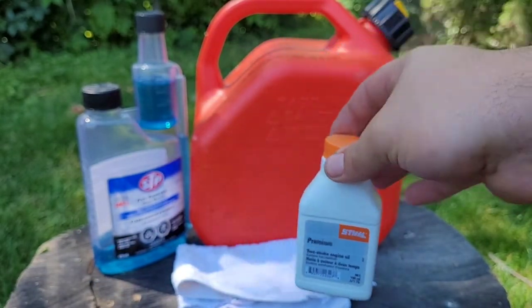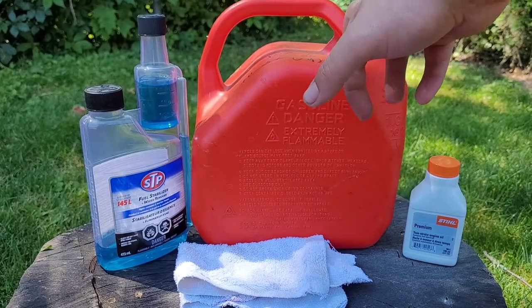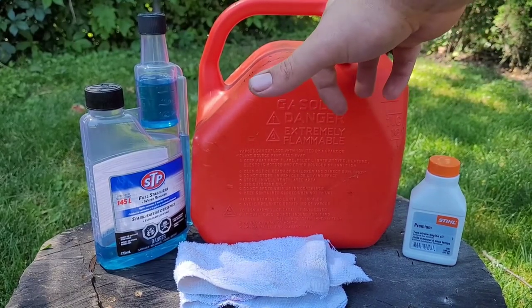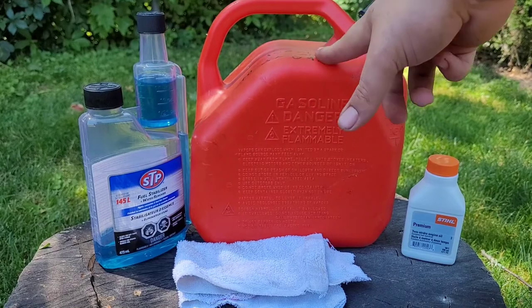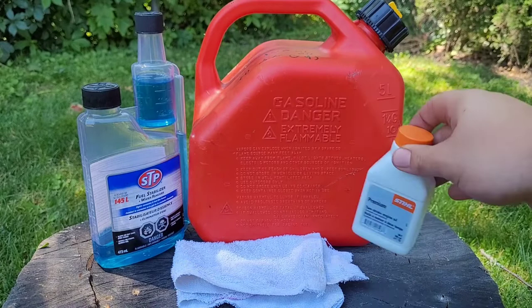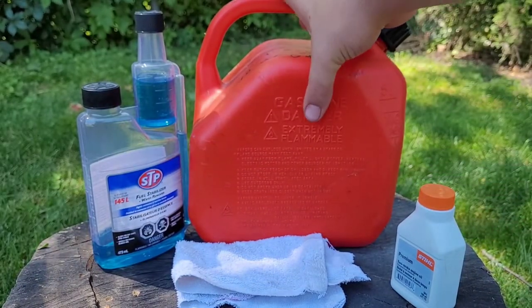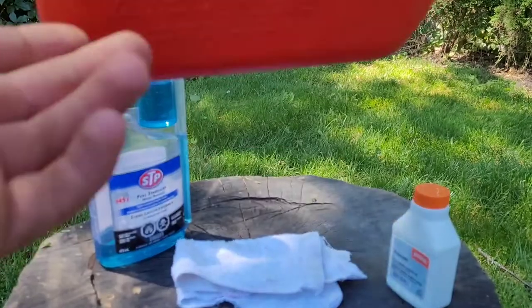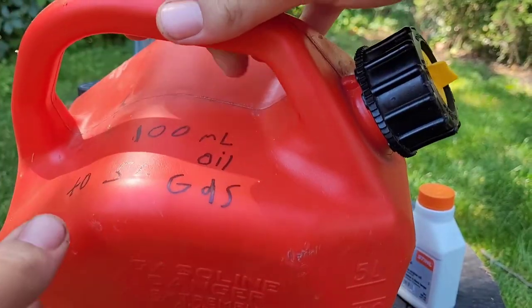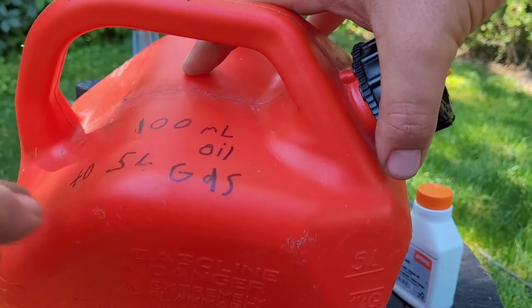Now I'm going to show you guys how to do this. Since I mix my fuel to 50 to 1 and I use this small jerry can that's 5 liters, I need 5 liters of fuel to 100 milliliters of oil. A trick my dad does is he writes the ratio on the jerry can, because it's sometimes difficult to remember how much you need — this way you always remember.